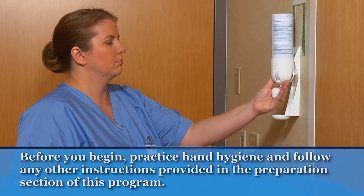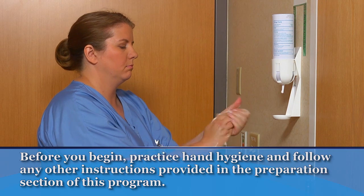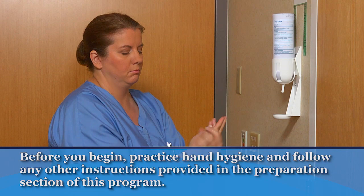Before you begin, practice hand hygiene. Identify the patient and make sure that privacy has been provided. Follow all additional instructions in the preparations section of this program.